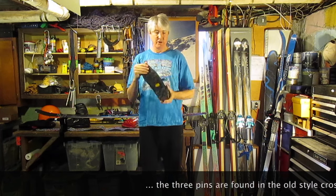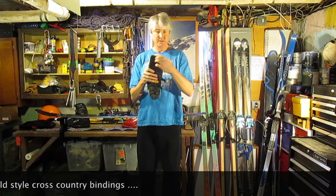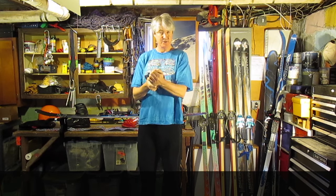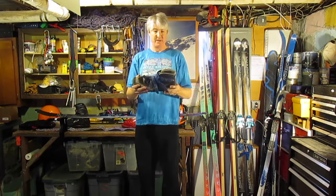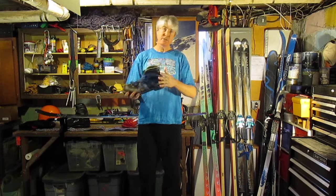We'll start off the first part of the series using the old classic — the old three-pin shoes. Three pins go in here to hold your binding to your ski. We'll talk a lot more about that. Pretty classic — these were for me in the 1980s, and of course they went back even further.